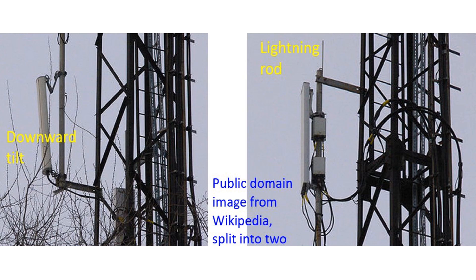Good grounding and lightning protection are provided. The lightning rods can be seen at the top of the sector antenna in the picture.